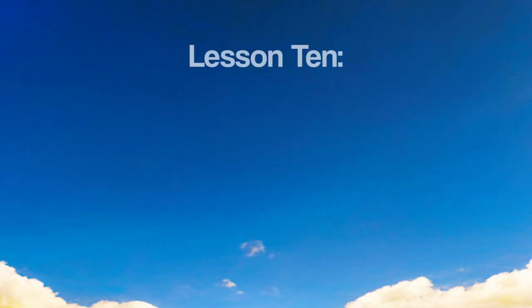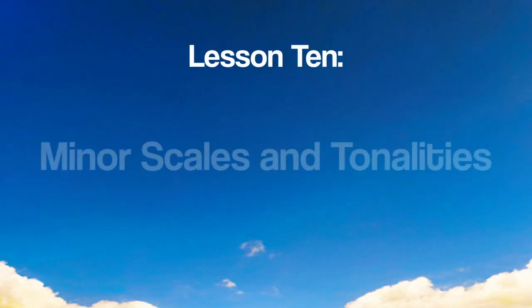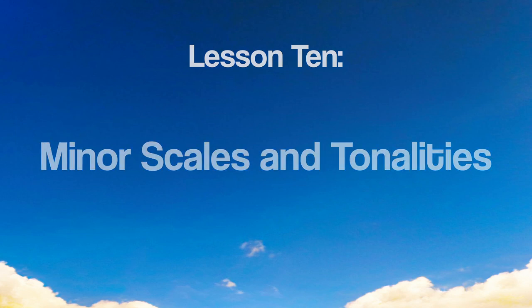In the next lesson, we conclude this beginner course of music theory, talking about minor scales and tonalities. See ya!